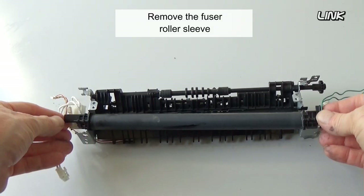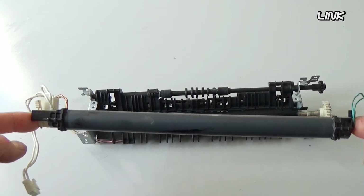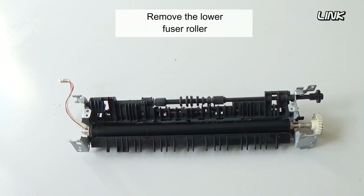Remove the fuser roller sleeve. Remove the lower fuser roller.